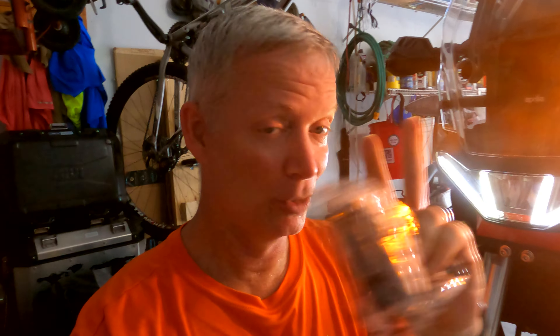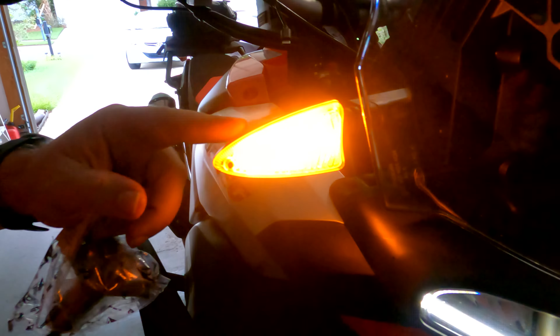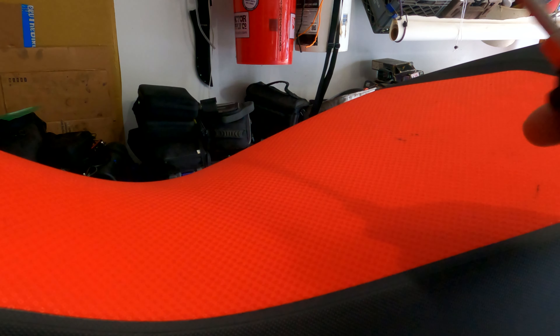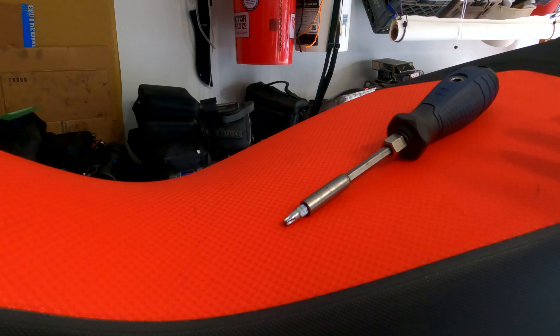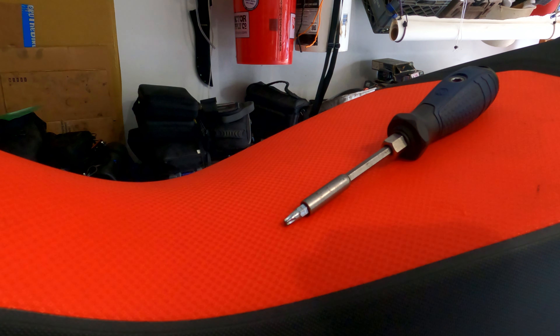The cool part is, you can actually order the European version from AF1 Racing. The European bike doesn't have those crazy oblong stalks that come way out — they have a much smaller stalk. The part number is 2B008992. It's like six bucks, super cheap. Look at how much shorter that is — sits nice and flush right up against the windscreen.